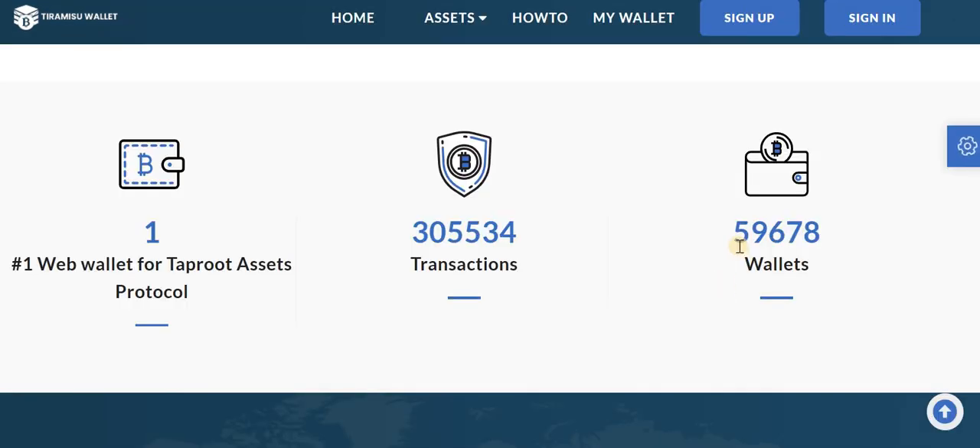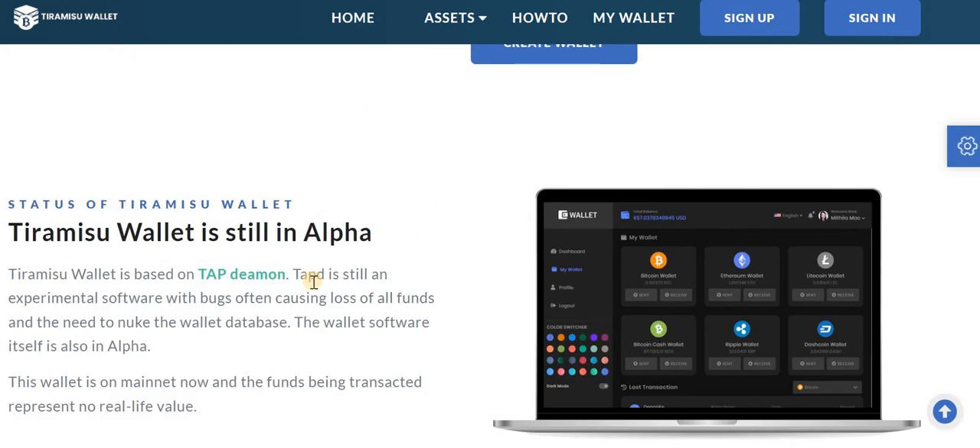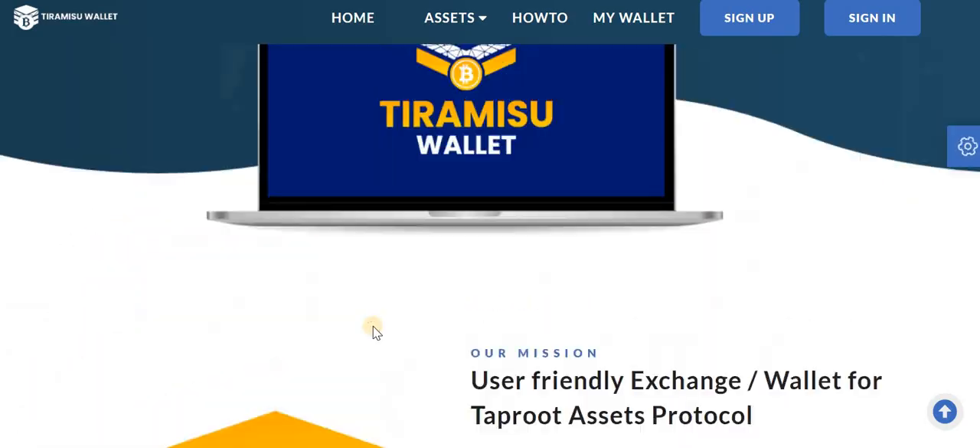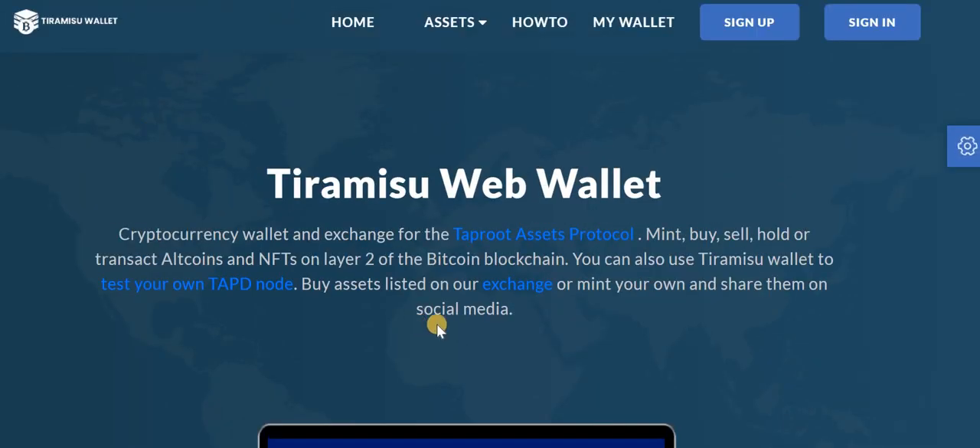Around 59,000 wallets have already been created and more than three million transactions have been done on this wallet. It is the number one wallet for the Taproot assets protocol and is now on mainnet. The assets being transacted represent no real-life value. I suggest you try out this wallet — the link will be mentioned in the description. I hope you like this video, please leave comments and share. Thank you!